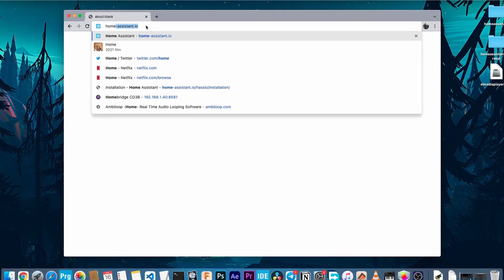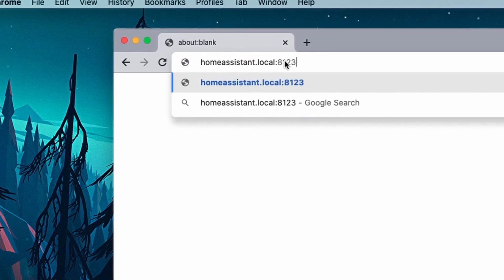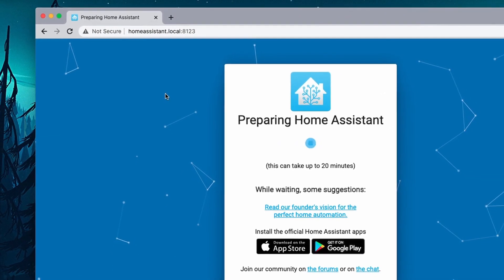Now just wait for the Raspberry Pi to connect to your existing network. After a few minutes, you will be able to access the homepage of Home Assistant on your computer at homeassistant.local:8123. If the page doesn't open up immediately, just wait for a few more minutes.